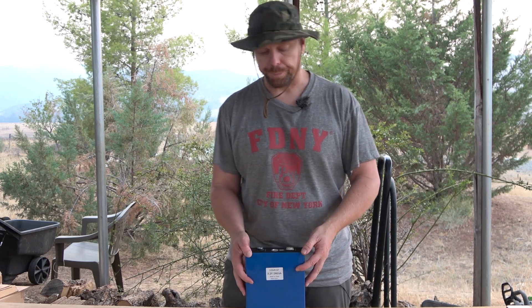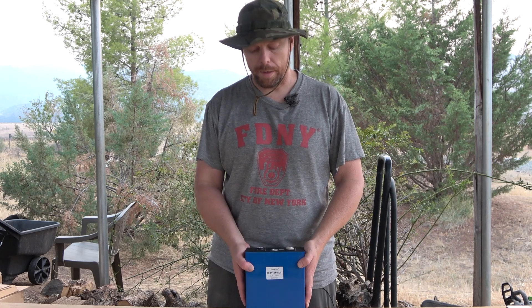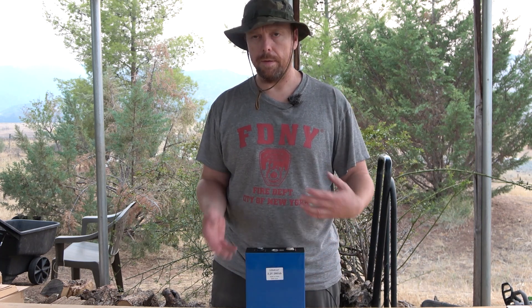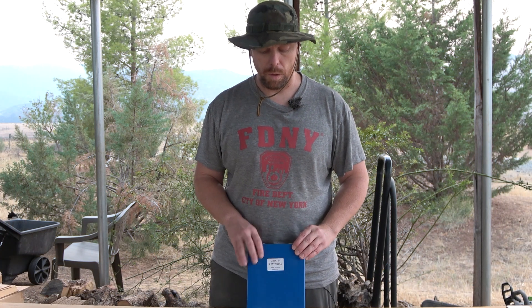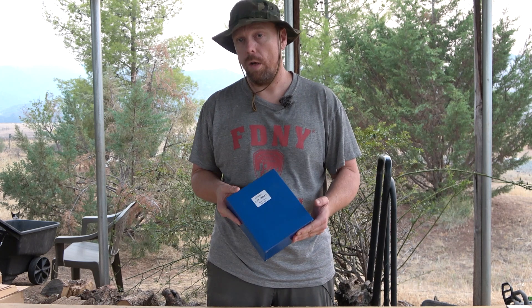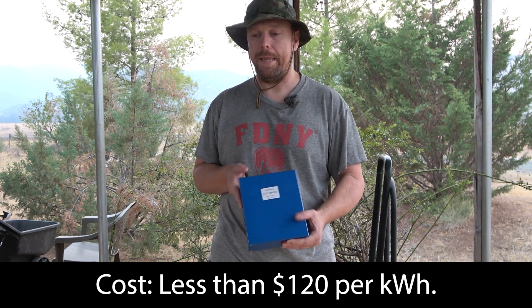I have some issues with Lito Kala specifically as a seller. Once I validated their capacity I was sort of pot-committed to going back to them for matching cells from the same manufacturer. Some of the cells I received were pretty beat up and in bad shape — I wouldn't feel comfortable using those in an electric vehicle, so there was some attrition in the purchase.